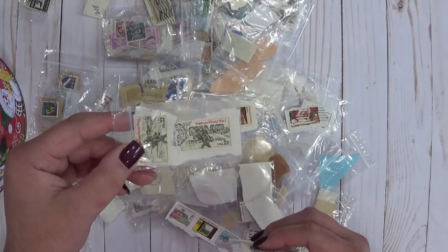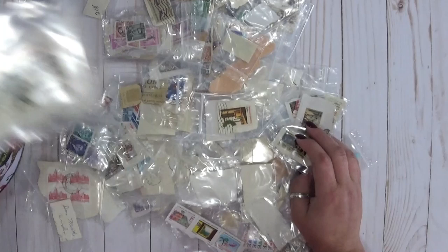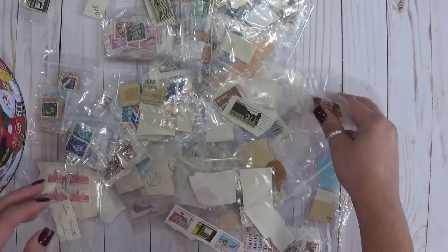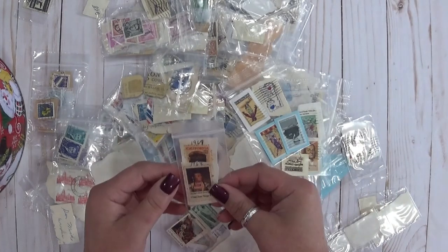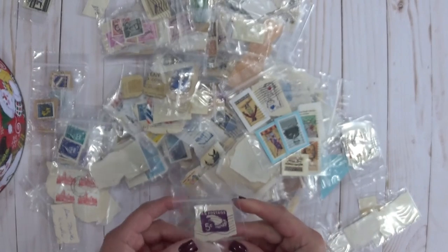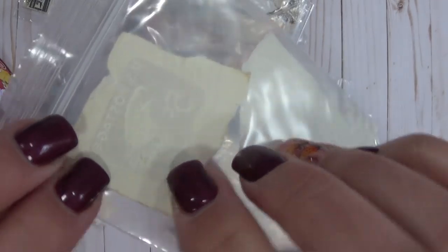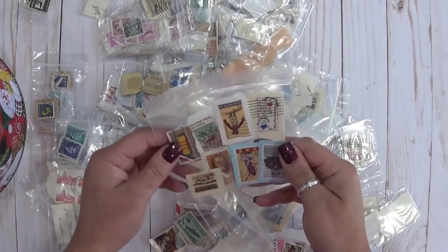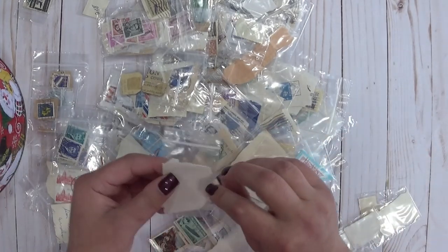Oh, these are different — these are from Portugal! My kids have some Portuguese in them — their dad's mom is part Portuguese. I might keep those for a heritage album or something for the kids. Veterans World War I — that's really neat, not the war obviously, but the stamps. And these are stamped on the back of some packaging. United States two cent stamps — John Dewey, Henry Ford. I remember my mom having a roll of two cent stamps. More from the Netherlands — there's a lot of Dutch stamps in here.